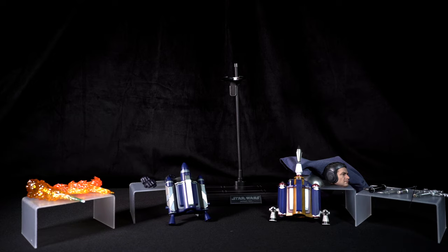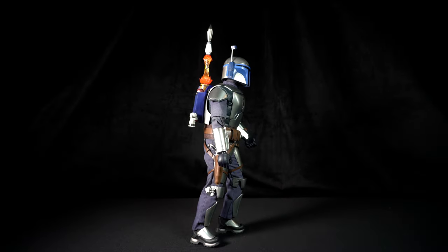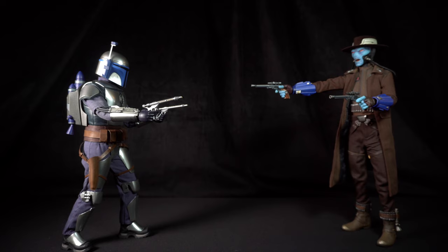And those are all the accessories for Jango Fett. This has been my review of Jango Fett from the Star Wars movie Attack of the Clones — Hot Toys MMS589. I want to give a big shout out to Emil; he's a big friend of the channel and a big Star Wars fan. Thank you for your help with this video. If you have enjoyed this video, please like it, comment, and share with your friends and other fellow collectors. Please show your support by subscribing to my channel, and if you do, hit the bell notification so that you can be alerted when more content is uploaded. Thank you for watching and I'll see you on the next one.